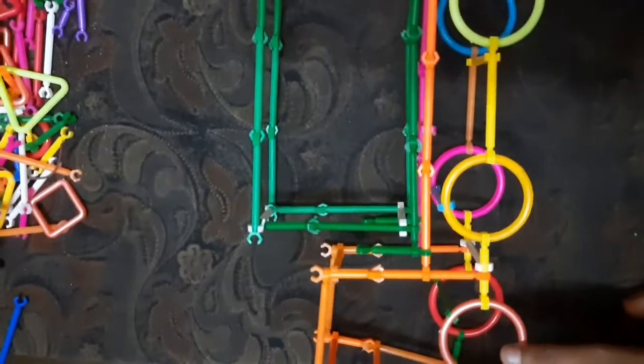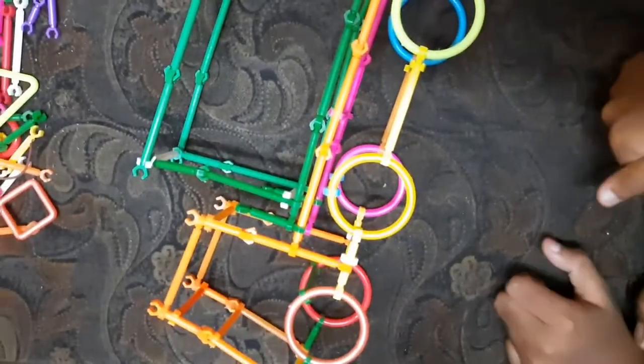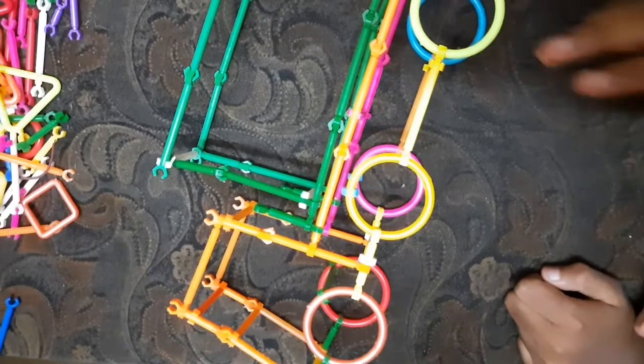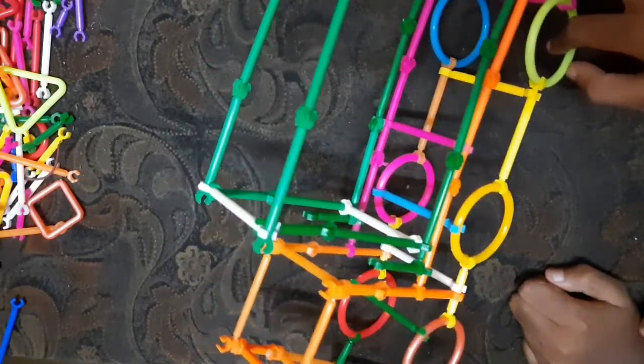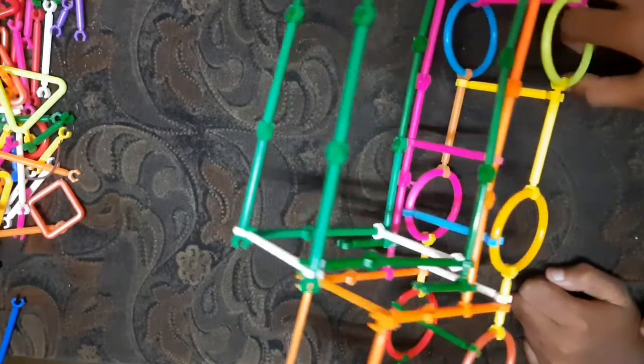If you like this video, please like, share and subscribe. I will show you the next video. This video is BBTN BC Creation.